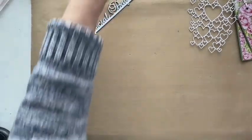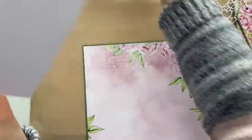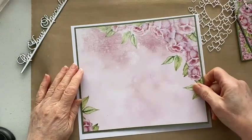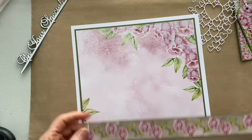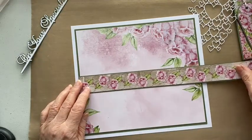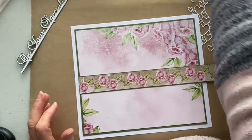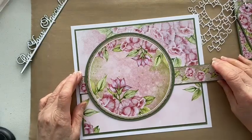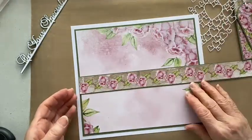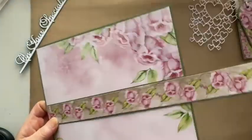Let's go back to the card and see where we're at. Before I stick any foam tape on, I want to make sure I know what I'm doing. That topper is going to go on there with foam tape, and I want to have my border going across flat before we stick everything on. Let's stick this border on first, trim it down, and then we can start building up our card.